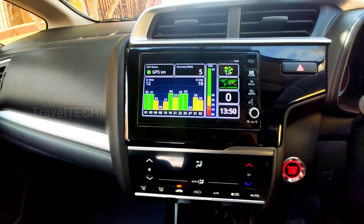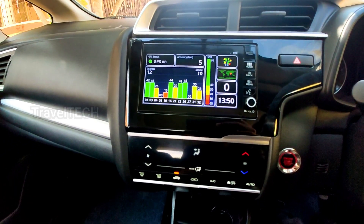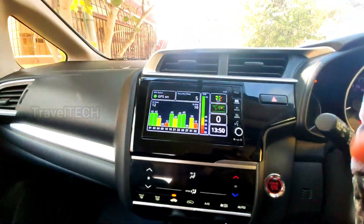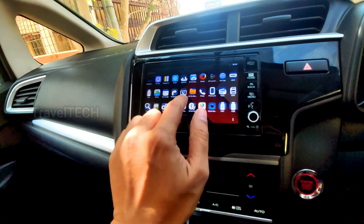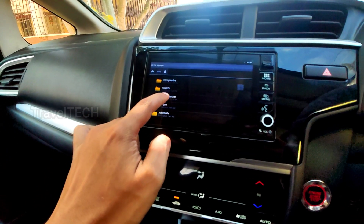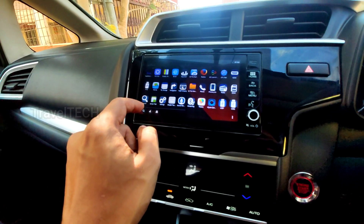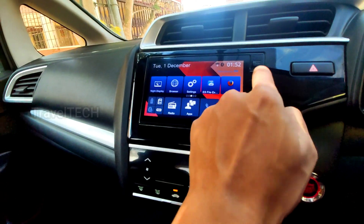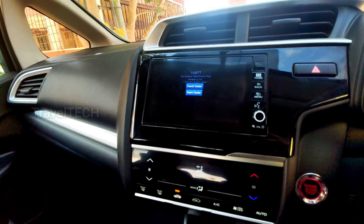This GPS test is a very useful feature built inside the launcher. If your digipad is not getting a proper GPS lock or signal, you can use this to assess the exact GPS status and get detailed information about it. Additionally, the launcher includes a dedicated OI File Manager, separate from the ES File Manager, for accessing files on your digipad. There is also a simple touch sensor that senses the touch control of the digipad.